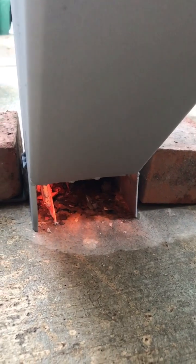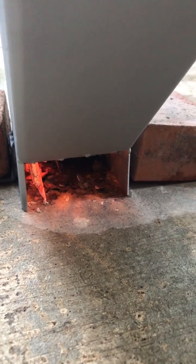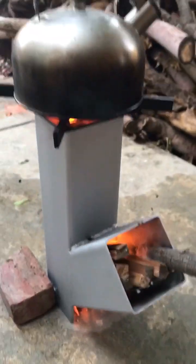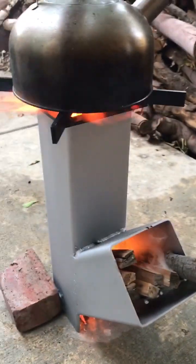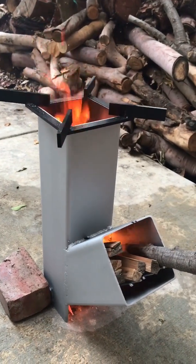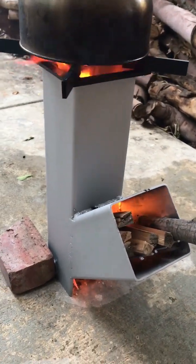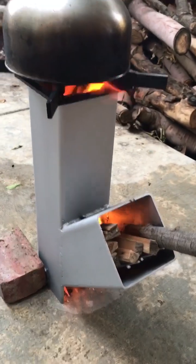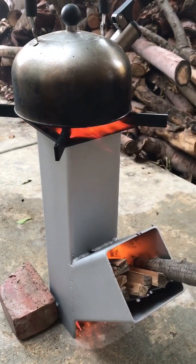I have some leftover newspaper so it's kind of clogging it up right now. If I clean it up, it might help a lot. Anyway, you can tell — you can literally cook a whole meal with that much wood. Five or six little tiny sticks and you're good to go.